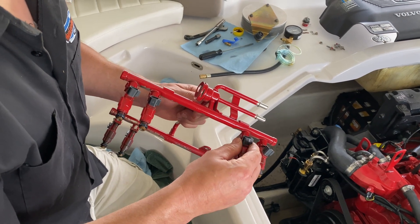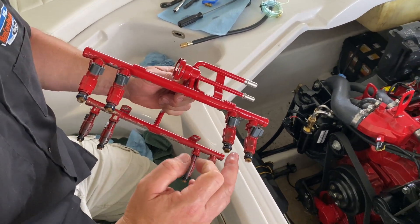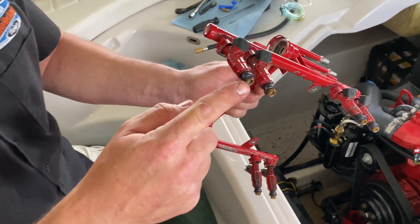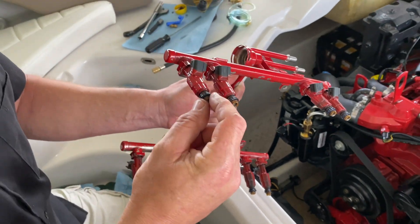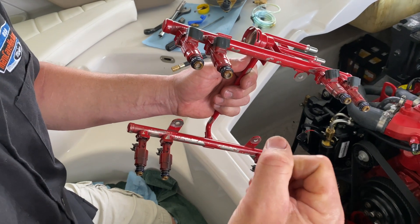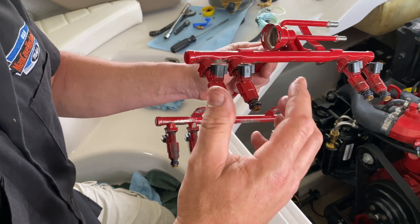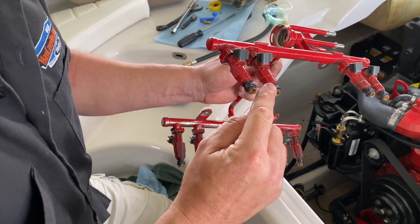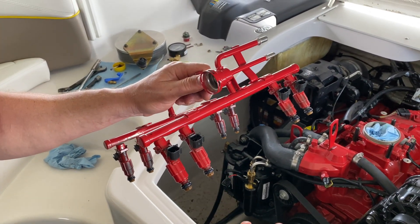We've got our injectors back installed in the fuel rail with the o-rings lubricated with motor oil. One thing to note: when you take these out, the plastic ends that hold the o-ring may be missing. They're not part of the injector itself. If they're missing, High Performance Injectors may replace them if requested. They said the o-ring is retained either way, so it'll still work — the o-ring might just stay in there next time you pull the injectors.